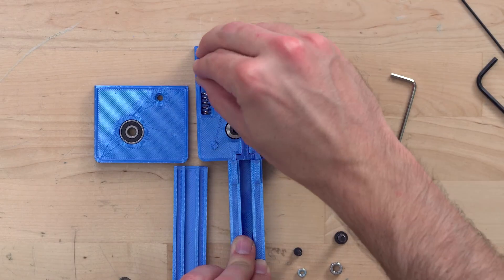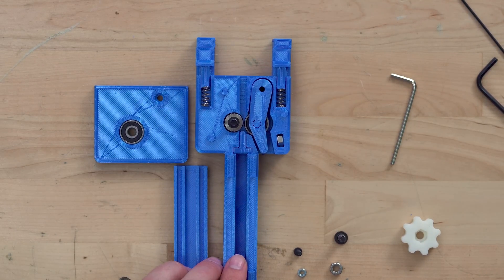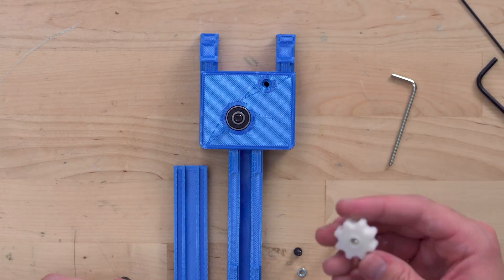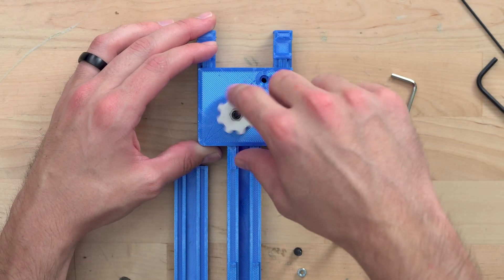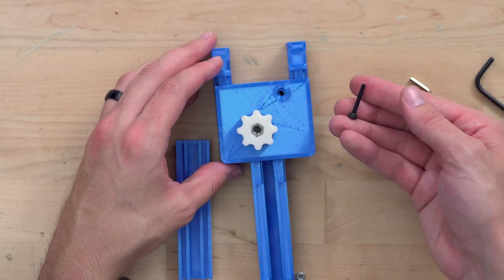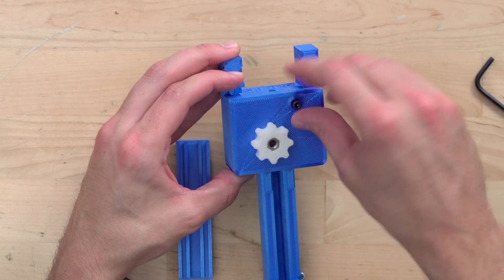Two springs with a diameter of around 6mm or a quarter of an inch will provide the force to trap the two wires. Now the top cover can be installed, which has another bearing in it to keep the drive gear spinning freely. A knob with a nut trapped in the top of it screws onto the M5 bolt that runs through the drive gear. Turning the knob turns the gear.